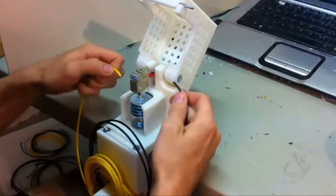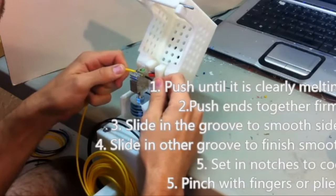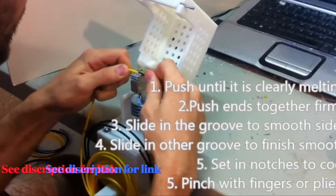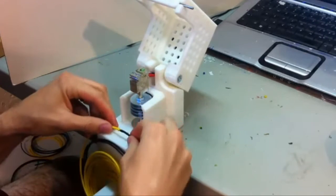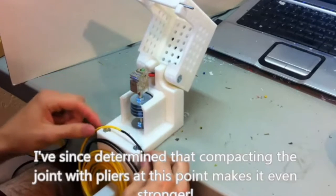Here's the process: push for two seconds — one, two — then push, slide, slide, slide, slide, slide, slide. Let it cool, and then you can clean up with your fingers a little bit, just like that.